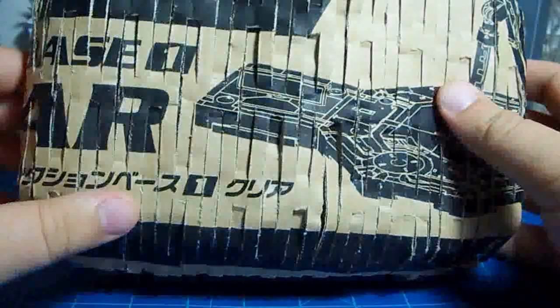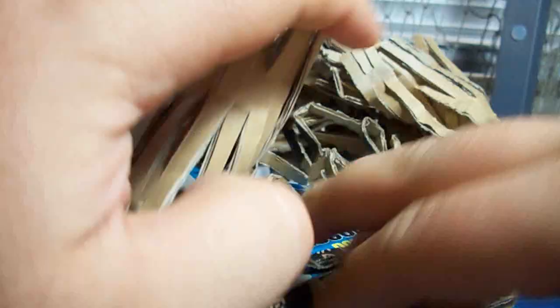This is actually the new airbrush I bought. Just like in the last video we get some kind of shredded up cardboard as packing material. It looks like this used to be the box for a bunch of action bases.